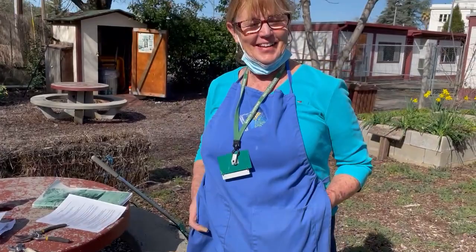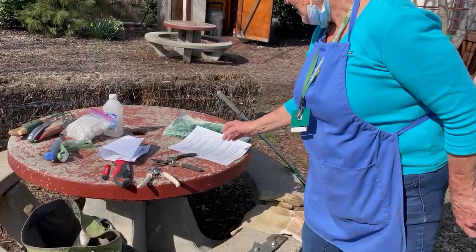Good morning ladies and gentlemen. Today we're here with master gardener Debbie Eslinger, and we're going to learn a little bit about pruning roses. Hi Debbie. Hello. So Debbie's gathered her tools here — what have you got going, getting ready to get started?